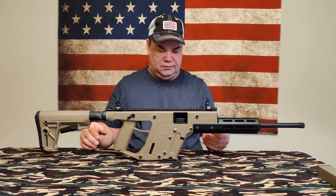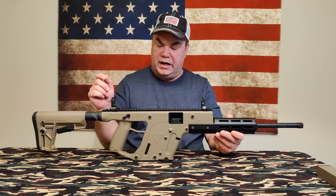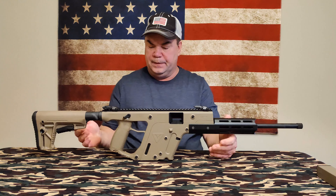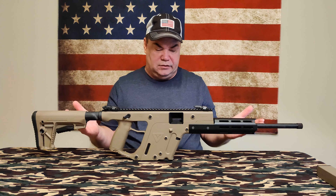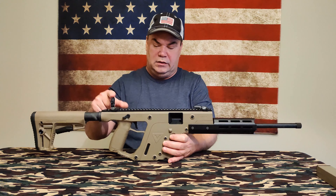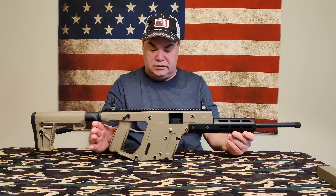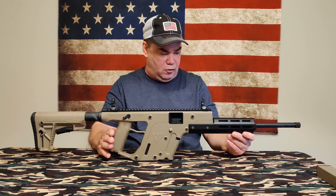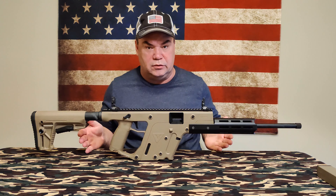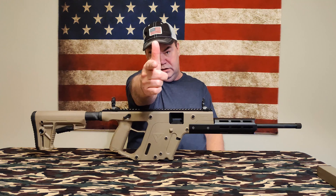Then you have your adjustable stock with six positions — always like an adjustable stock. Then you have the low-profile sights, which are made by Kriss and came with the gun. I gotta say, this is a complete package. Nowadays you rarely ever see that — most guns don't even come with sights, let alone a case. So I gotta say I'm rather impressed with the Kriss Defiance. Good job on their part. I think I've about covered it, I'm gonna wrap it up — can't wait to get to the range and do some shooting with it. As always, be safe and good shooting!